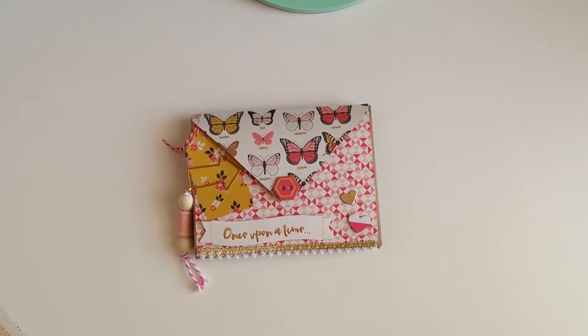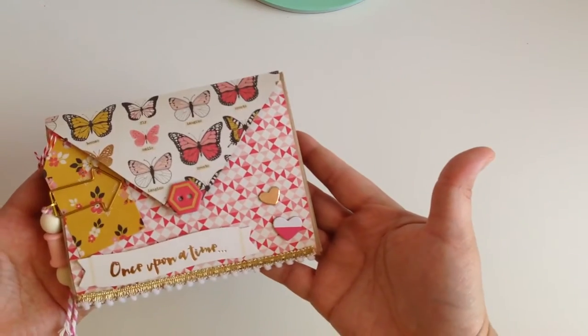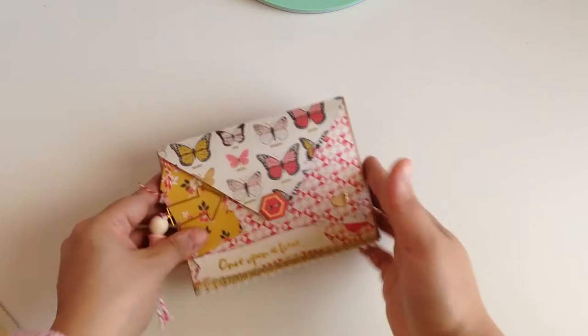Hey guys, welcome back to my channel! On today's video I wanted to do a little project share. I created this flip book for a special recipient and I'm not gonna be posting this until she gets it in her hands because I really don't want her to see it. I wanted to make sure I filmed it before I packed it up — it's just an envelope flip book that looks like this.